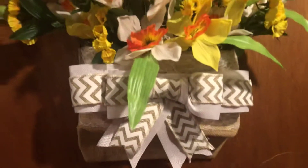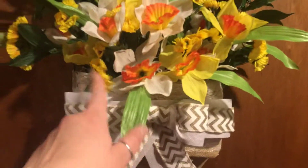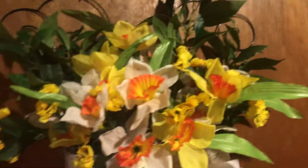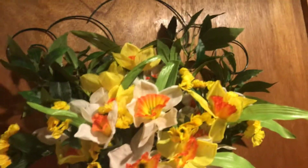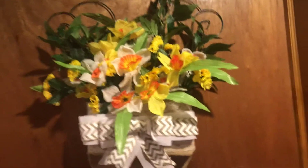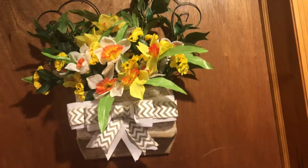Inside here is some Spanish moss, and then the statice and the daffodils, and some greens in the back to bring up the arrangement a little higher. So yeah, this is what it turned out to look like, and I like it — I'm quite happy with it.